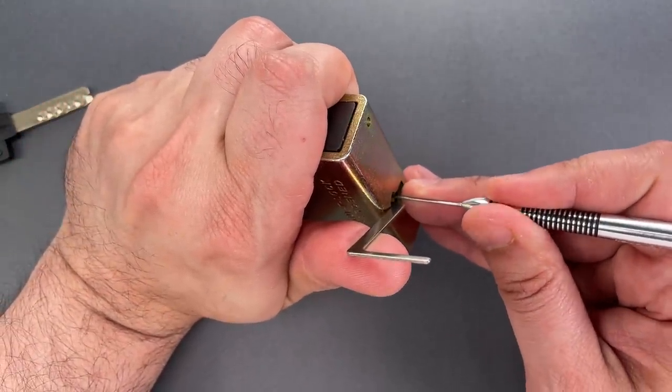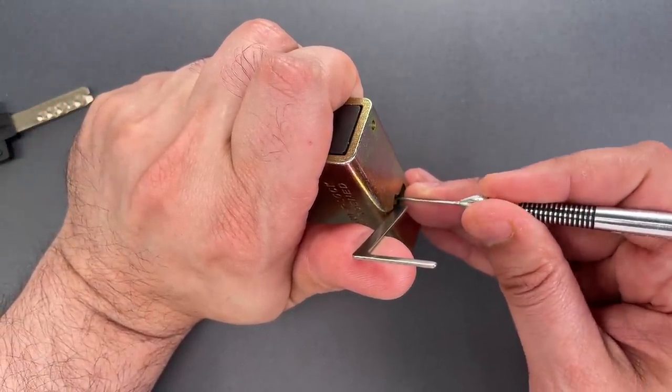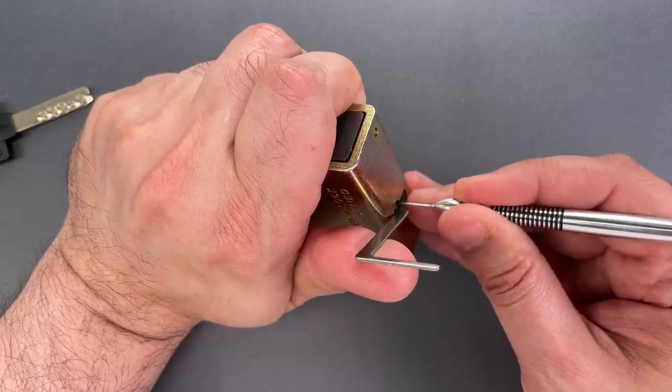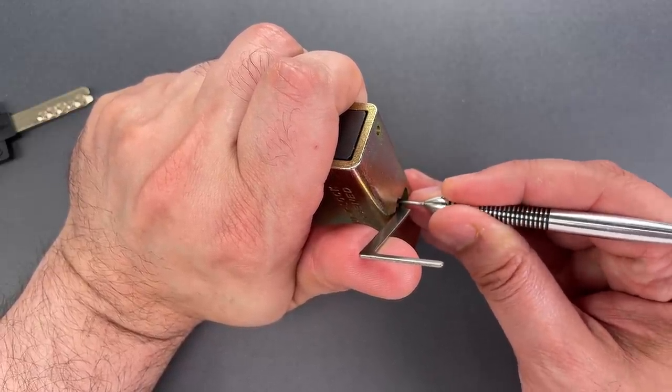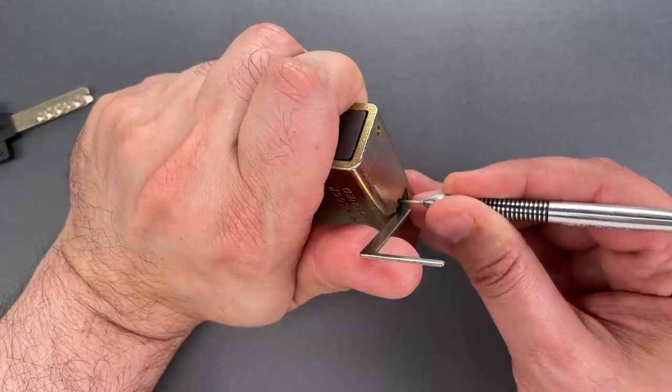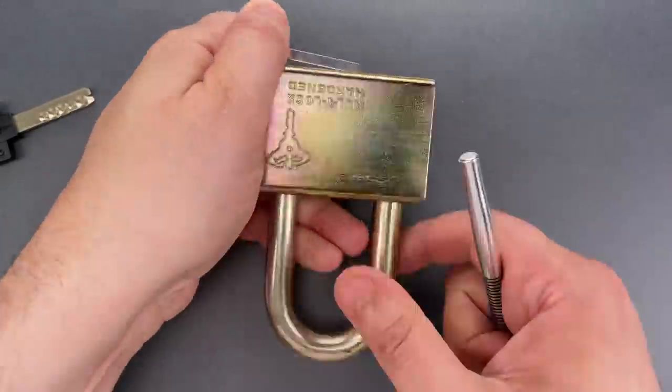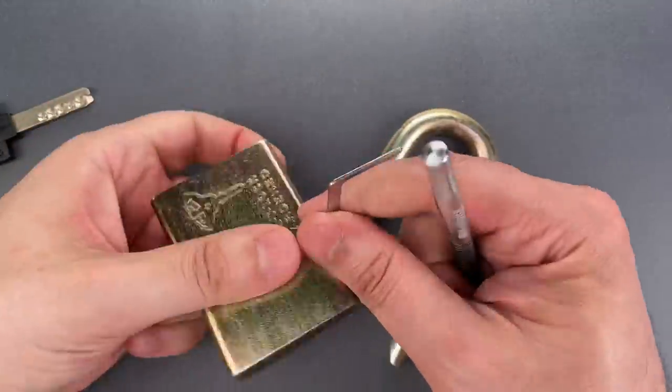Should just have a couple more inner pins left to pick. Nothing on one. Two. Click on the inner pin on three. Inner pin on four. Inner pin on five. And we got this open.